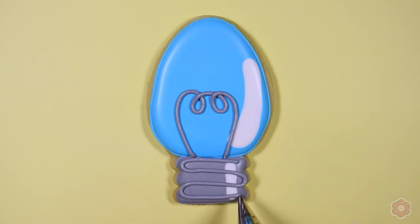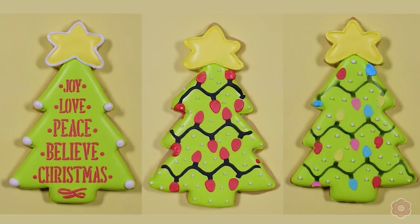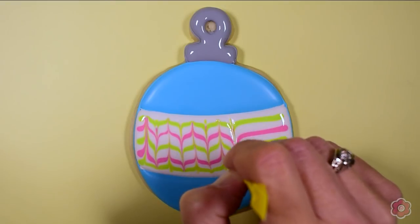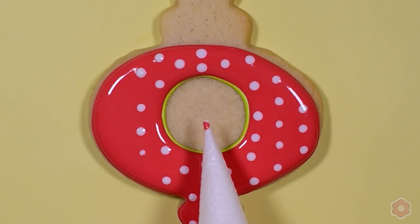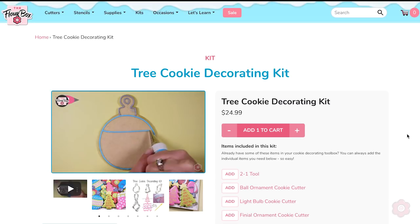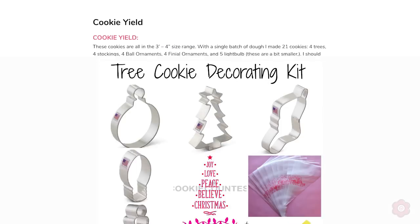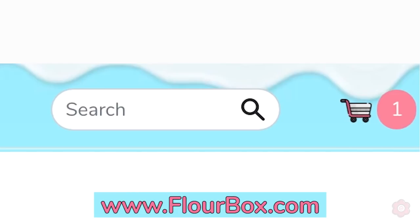In this tutorial I'm going to show you how to make a light bulb, two ornaments, a stocking cookie, and three different trees. We're going to do some stenciling, talk about the basics of piping and flooding, show some wet-on-wet techniques, and how to fix things when they don't go right. This tutorial is also paired with our tree cookie decorating kit, which has the essential cutters and stencils, a boo-boo stick, and a sample pack of tipless bags. You can find that on flowerbox.com.